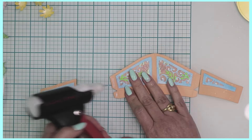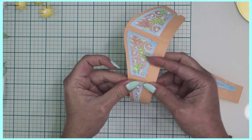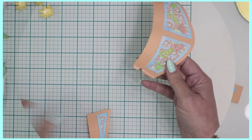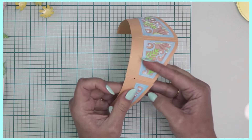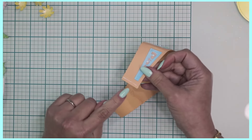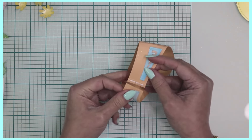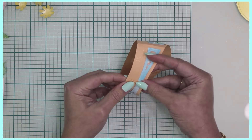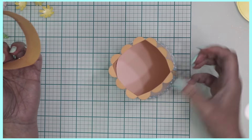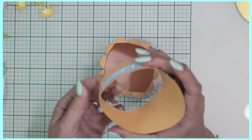Once your layers are applied, adhere the pieces together. Adhere the two side pieces to the front pieces. Then apply adhesive only to the tab portion on the back — there's a score line to guide you — and overlap those two pieces together. You can now determine what's going to be the front and what's going to be the back of your little water jug.